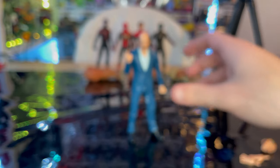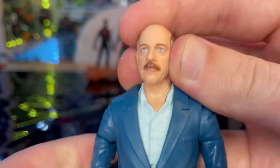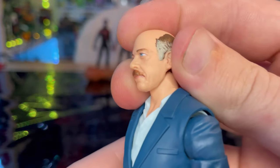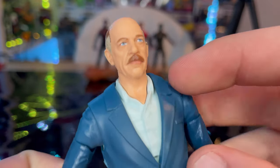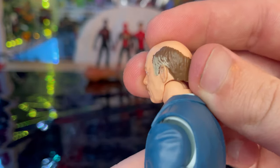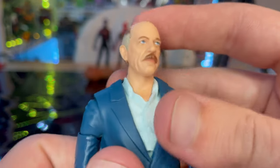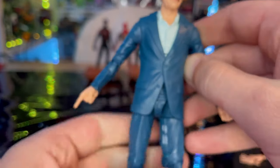Here is J. Jonah Jameson's default calm face up close. It just looks like JK Simmons — you don't get the paint splotch on this one. You get the mustache, blue eyes, good eyebrows, the bald top, and the same hairdo with gray and some brown on the back.